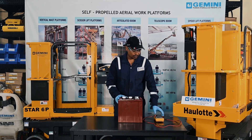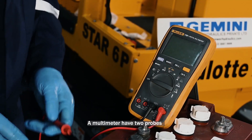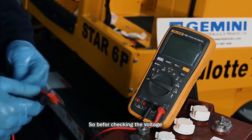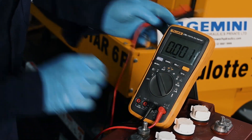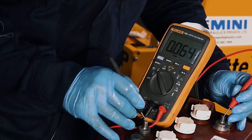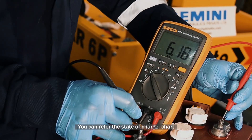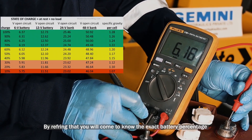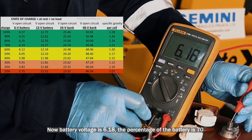For checking the voltage of the battery, you need a multimeter or voltmeter like this. A multimeter has two probes — the red one is the positive probe and the black one is the negative probe. Place the pointer over DC, then place the negative probe to the negative terminal and the positive probe to the positive terminal. The voltage of the battery is 6.18V. By referring to the state of charge chart, you can determine the exact battery percentage — at 6.18V, the battery is at 70%.